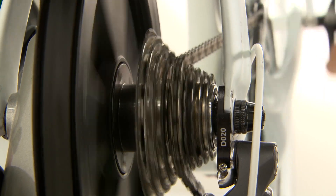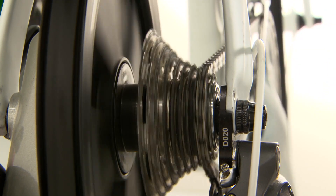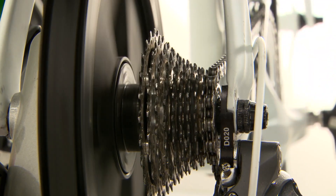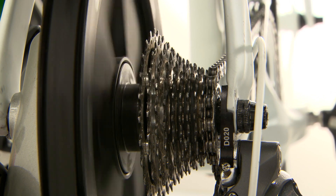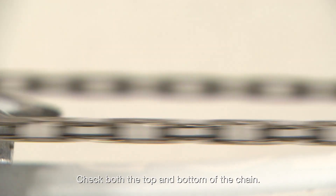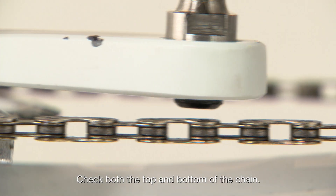Once both pedals are attached, you'll need to adjust your gear to check chain clearance. Make sure the chain is resting on the largest chain ring and the smallest rear cog. Turn the right crank arm until the right pedal is next to the chain — it should be more than two millimeters from the chain.